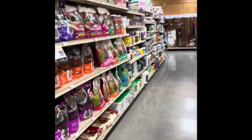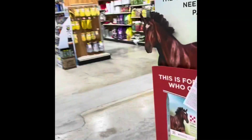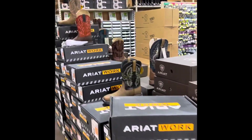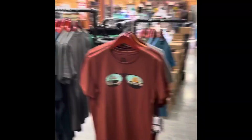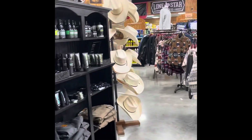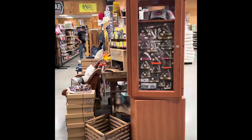It would be a good store if I still had my puppy, but I don't have him anymore. Yeah, this is a cool store. Alright, I guess I'm going to get out of here — I don't need anything in here. It's a cool store, though. I'm just not a country person, so I don't need the cowboy boots and cowboy hats and all that.